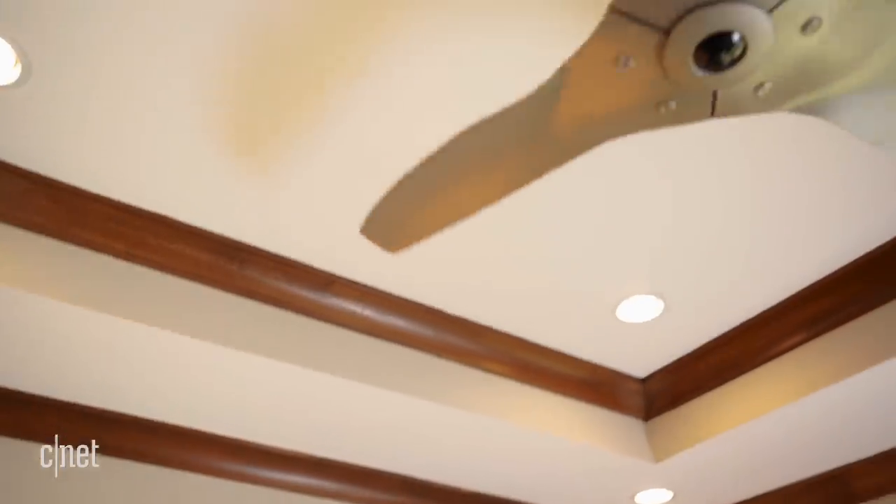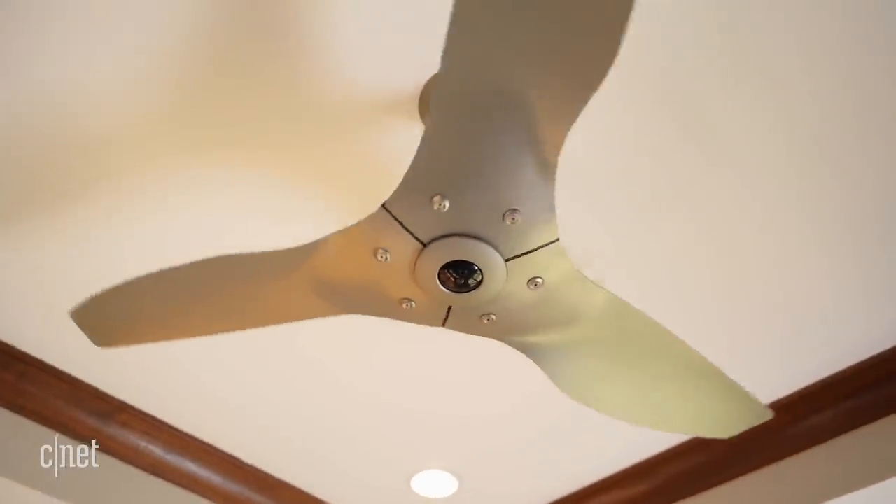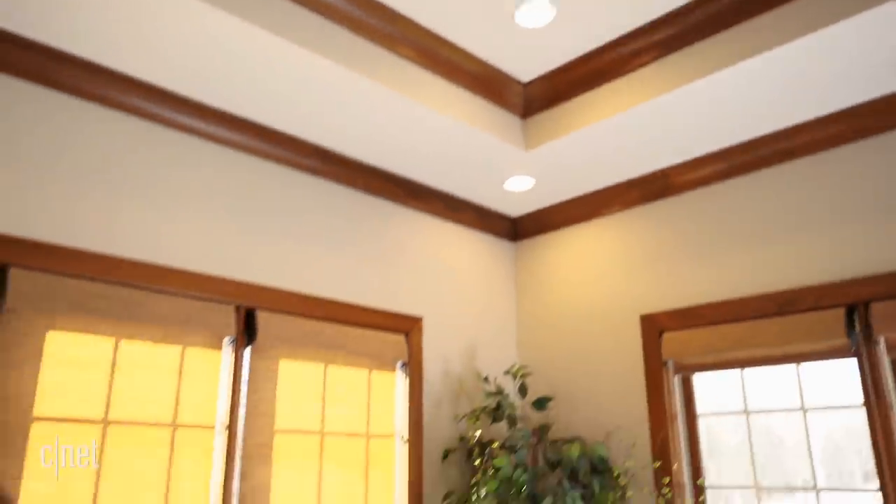Hey Google, it's workout time. To set the mood, I'm going to have these lights turn on so it's nice and bright, the fan's going to be on to keep me cool as I'm working hard, the blinds are going to open so that the world can see this majestic workout, and music's playing to set the mood.